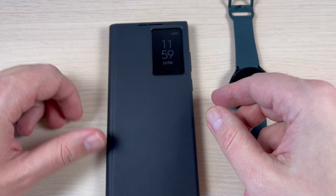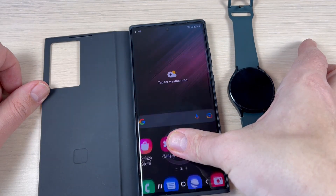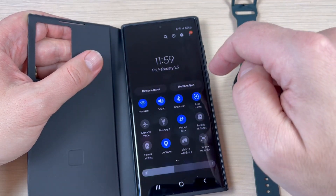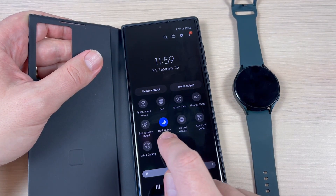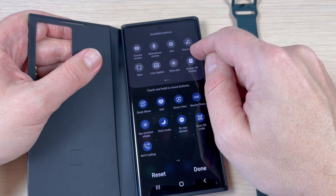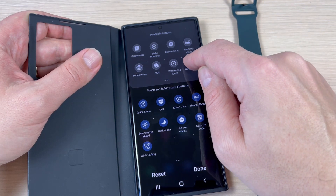To charge the watch on the back of your phone, just open the cover. On your phone, go to the top bar and swipe down, then go to the right and we have here the plus sign — just push it. A new window opens, now go to the right and we have here Wireless Power Sharing.